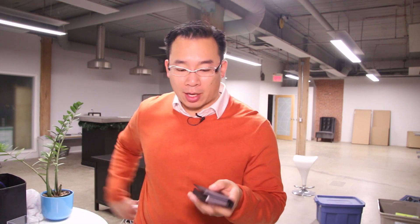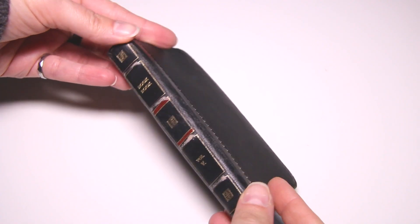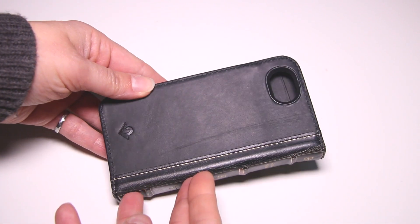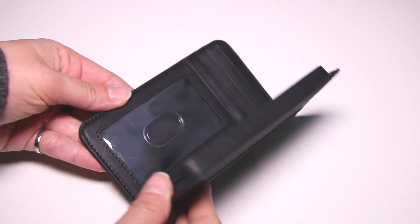Before I go do my own thing and talk about what I see, here's a short description of what 12South describes the BookBook as: it's an all-in-one vintage leather case plus wallet. It's a handmade genuine leather case that protects iPhone style, includes wallet pockets for ID cards and cash, and features a unique book design that disguises the iPhone for added security.